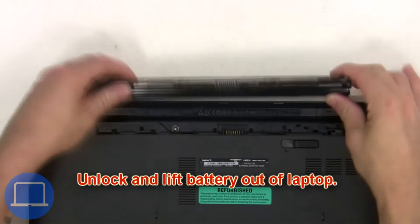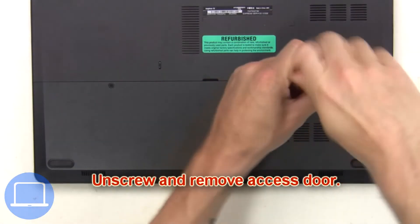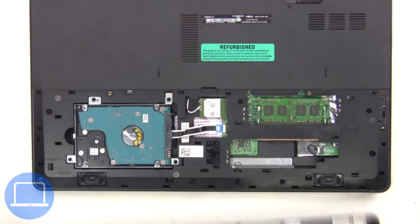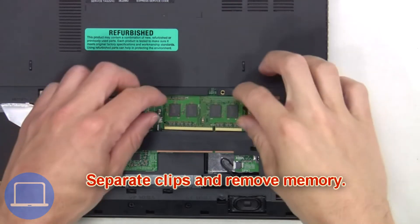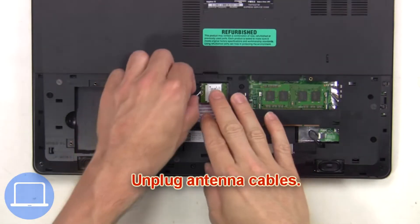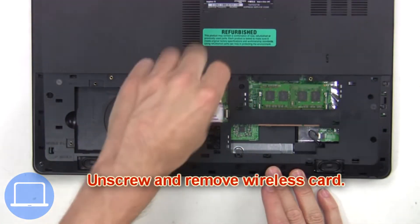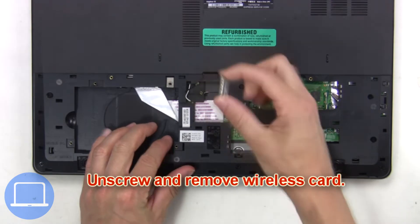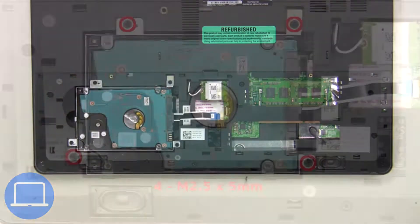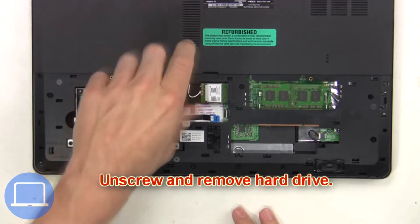First, you're gonna unlock and lift the battery out of the laptop. Then unscrew and remove the access door. Next, separate and remove memory. Now unplug the antenna cables, then unscrew and remove the wireless card. Next, unplug the hard drive cable, now unscrew and remove the hard drive.